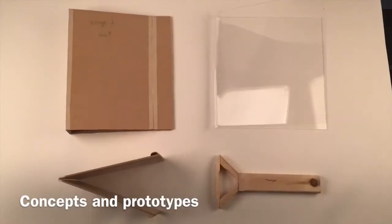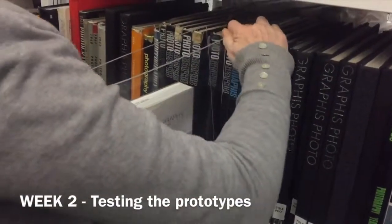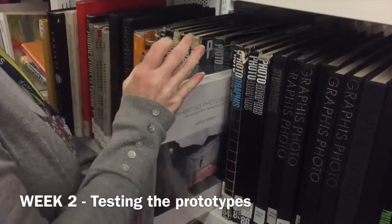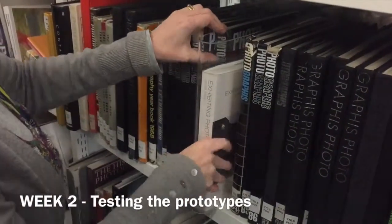We decided to devise a tool that could be used to separate the books using one hand, leaving the other hand free to slot in the book. We tested the problem for ourselves and put together a range of prototypes for her to try out.